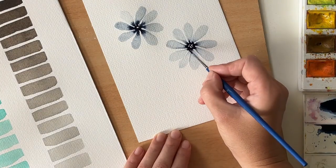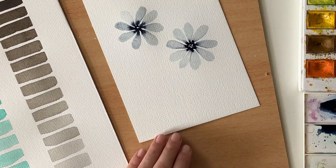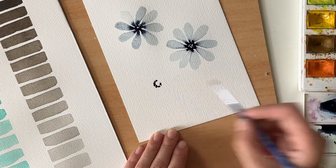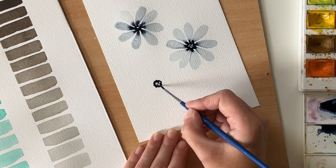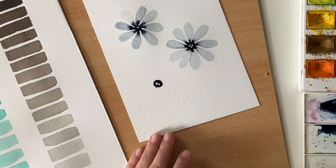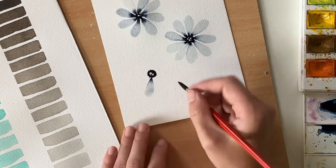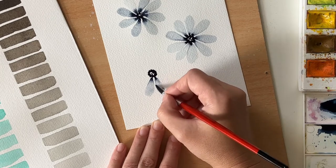When I'm done with the petals, I add a few drops of dark indigo into the center. Now let's create the third flower the same way. If you think the water in your jar is already too polluted, just change it and continue.